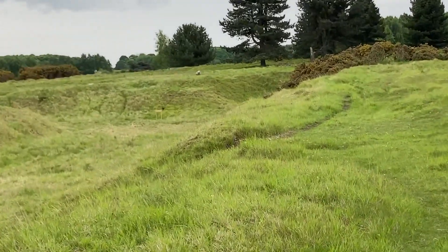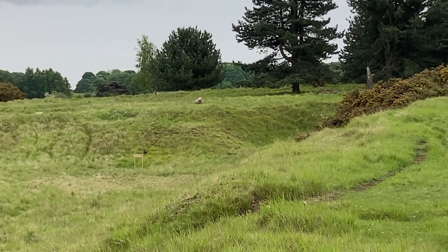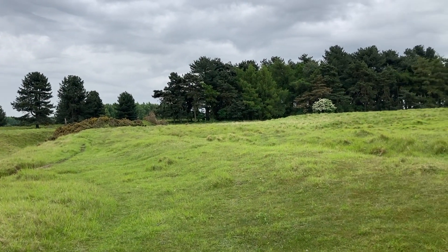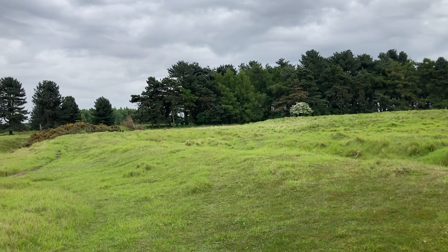There are odd sheep on here - there's a few sheep, there's one. They're looking at me thinking, what's he doing? It's a great place, this - really nice in summer.